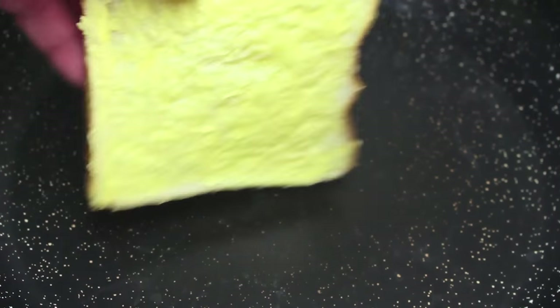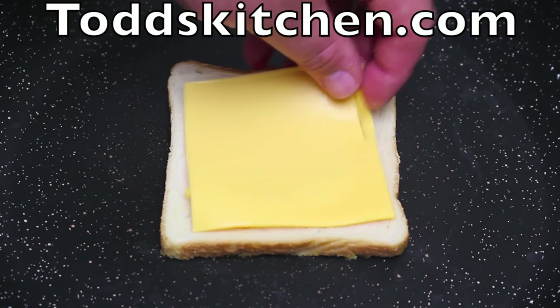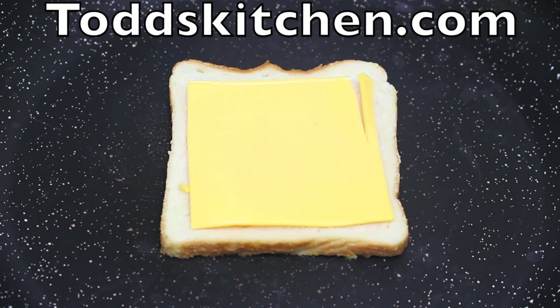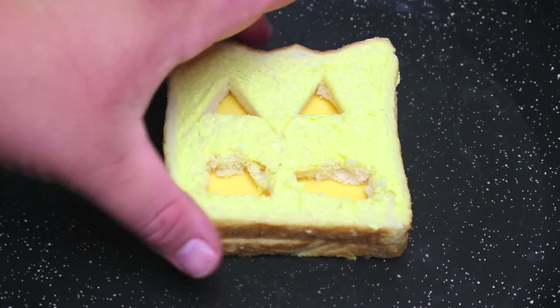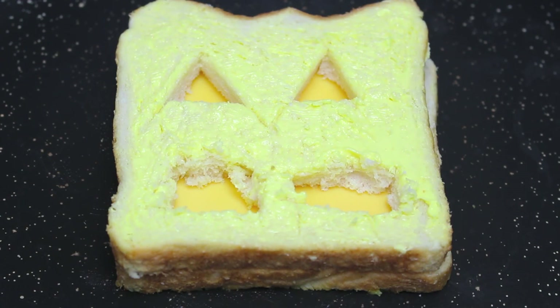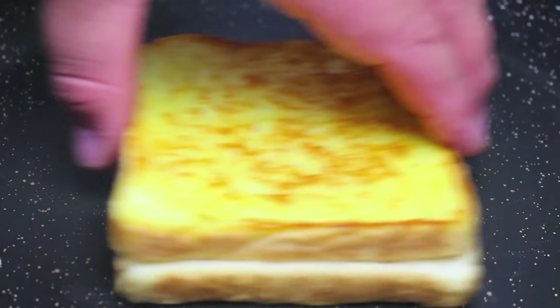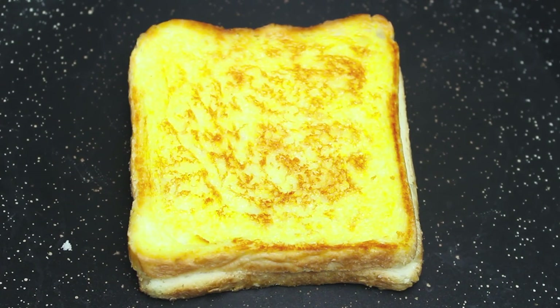I have a fry pan on the stove on a medium heat. One of our slices we're going to place butter side down, then on top one slice of cheese — I'm using yellow American cheese but you can choose a different cheese. The yellow just looks a bit better because you are making a jack-o'-lantern. Then on top of that cheese we're going to place our cut-out jack-o'-lantern face, butter side up, and let this grill on the fry pan for about three minutes on that side. After three minutes we're going to flip it over and grill it for another three minutes.